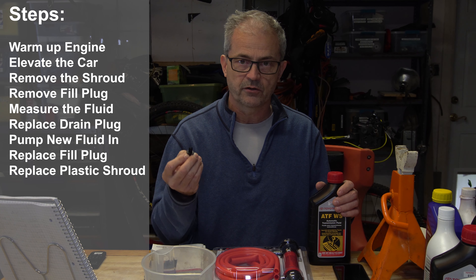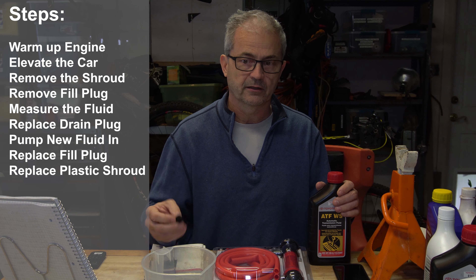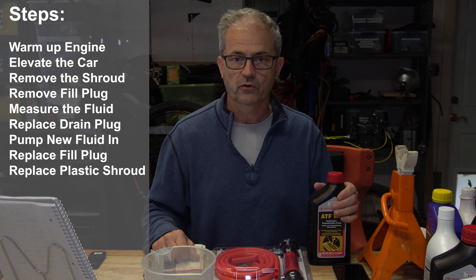The last step is to replace your plastic shrouding and put your little buttons back in. Having some spare ones around will be helpful because if you've either lost or broken some you'll be able to put them all back in. That's it — you've replaced your CVT fluid in your Toyota Prius.